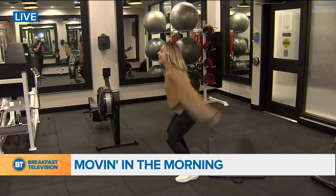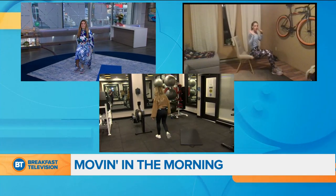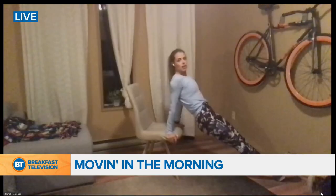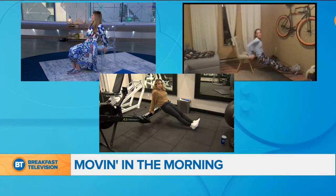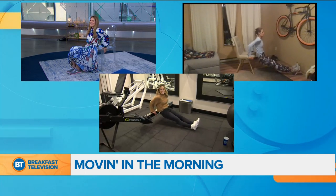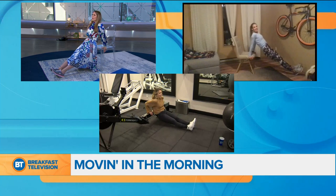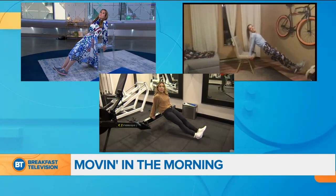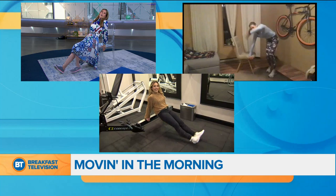Grab your chair — we're going to do dips. Sit on the edge of your chair, the heel of your hand should be on the edge of the chair, feet out, and all you're going to do is dip. If you find it's too difficult, bring your feet in. My heart is still pounding. Hips up — from here we're going to do a leg raise. Hips up, really safe. Okay we'll get rid of the chair, let's move to the floor really quick.